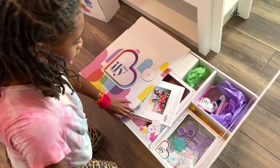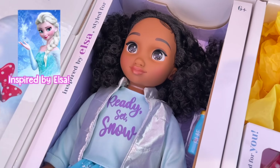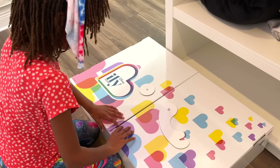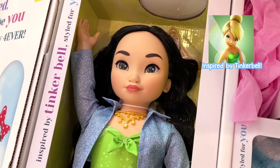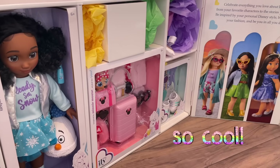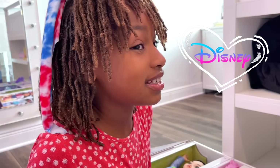We have to open them right now! Oh my gosh! She's inspired by Elsa! She's inspired by Tinkerbell! She's so pretty! These are so cool, Ellie! I love how they're inspired by Disney characters!